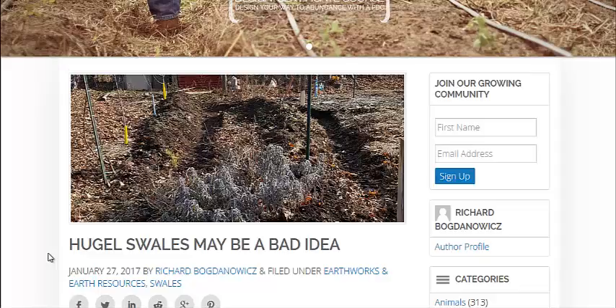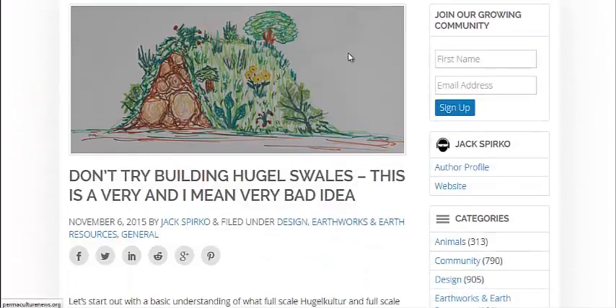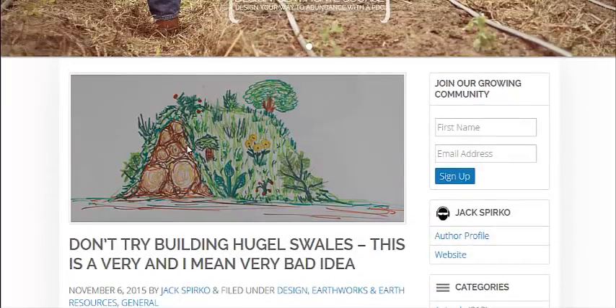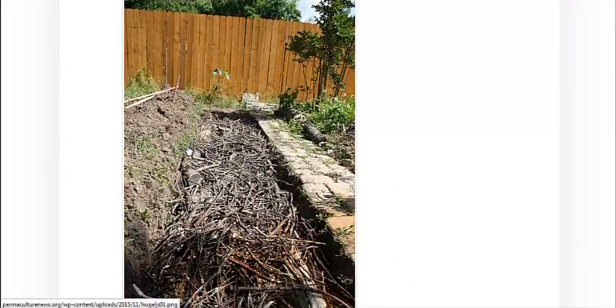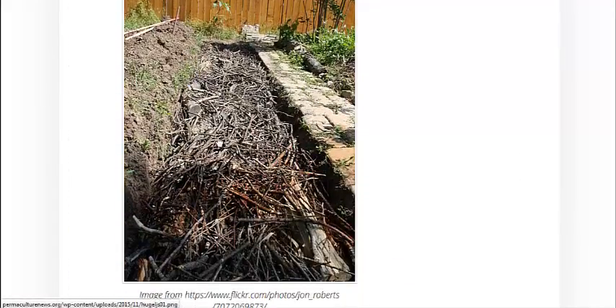Hugelkultur swales use hugelkultur in making a swale out of it, which is basically taking trees or branches and putting dirt on top of them to make a hill — sort of like this image here, just as you can see in a drawing. You can also bury it in the ground: just dig a ditch, put some woody material, branches, or full trees, and then cover it with dirt.